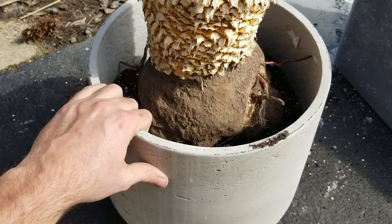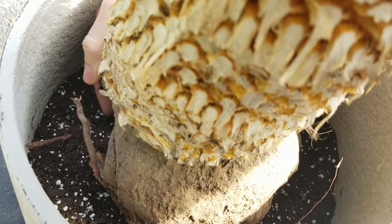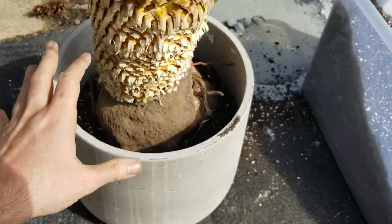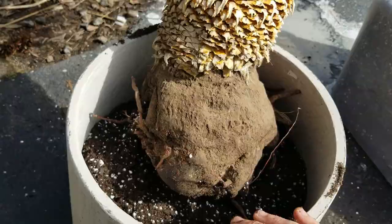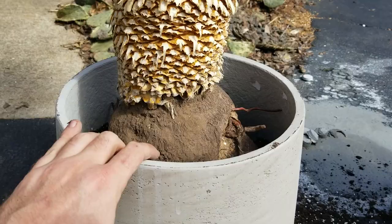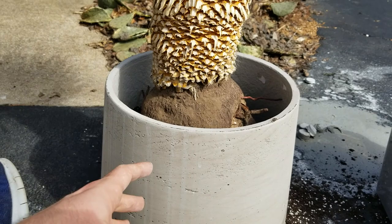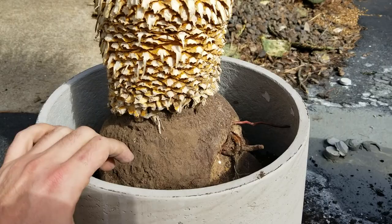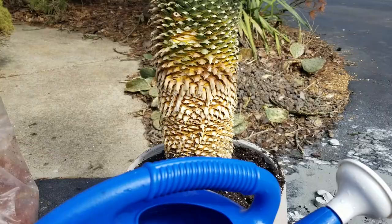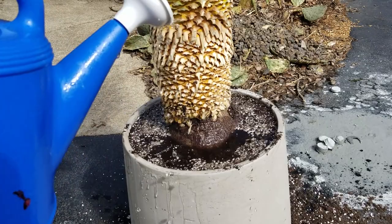Before I fill this up the rest of the way, I'm trying to use my fingers to work some soil up in there so there aren't major air pockets that are hard to fill once it's full. I'm just leaning and tilting it and moving the soil up around the center. I'm not going to fill soil all the way to the very top — with a really airy mixture, if you water heavily or there's a heavy downpour the soil can come bubbling up and go everywhere. Then I'll go ahead and water it in so the soil can settle and I can add any more needed before I top dress it with gravel.